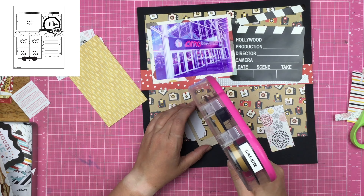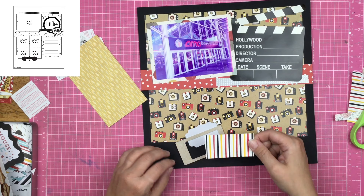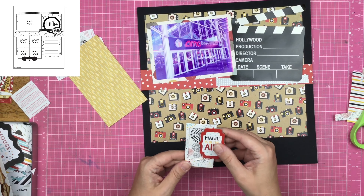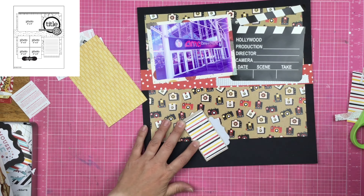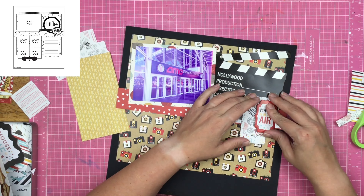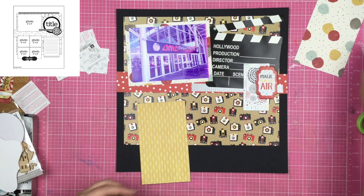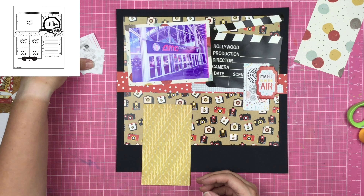I literally just clapped my hands at you guys. I swear I need to start doing voiceovers with my little head in the corner, kind of like you see sometimes on reaction videos — where people are reacting to something they're watching. Because sometimes I want you guys to be able to see my facial expressions, my body movement, the way my hands are talking while I'm talking to you. And sometimes I think you guys would think I am an absolute train wreck and would never watch me again.